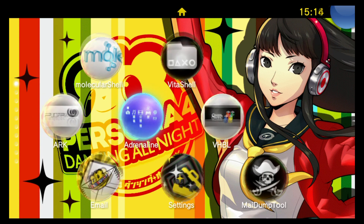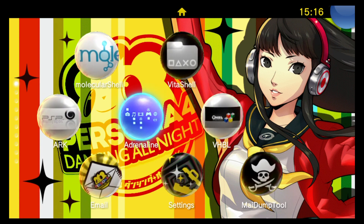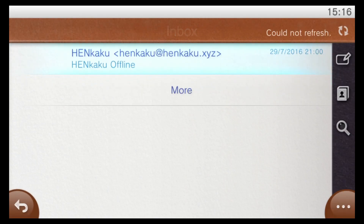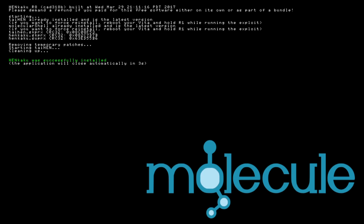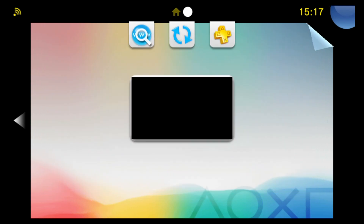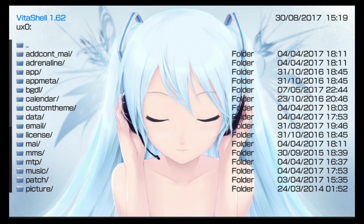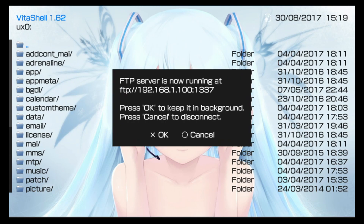Without further ado let's look at how to install it. On your Vita device the first thing you'll need to do is go ahead and run Henkaku — I'll use the offline installer here. With Henkaku running, go ahead and open up VitaShell. When you have VitaShell open, push Select to put your device into either USB mode or FTP mode.